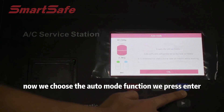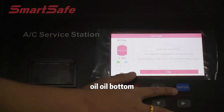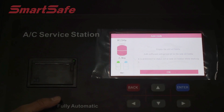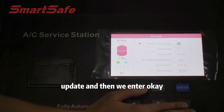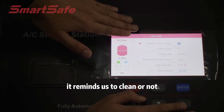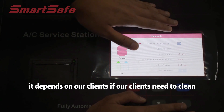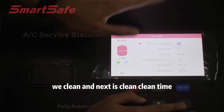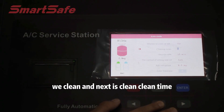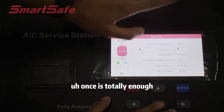We press Enter. Then you can see it will remind us to update the oil bottle — we need to update it, then press OK. Now it reminds us whether to clean or not; it depends on our clients. If they need cleaning, we clean. Then next is the cleaning time — once is totally enough.